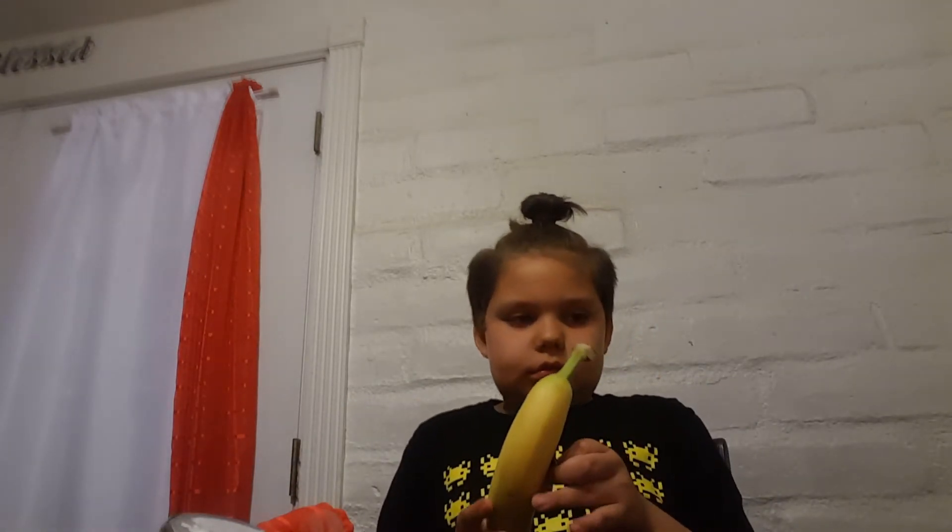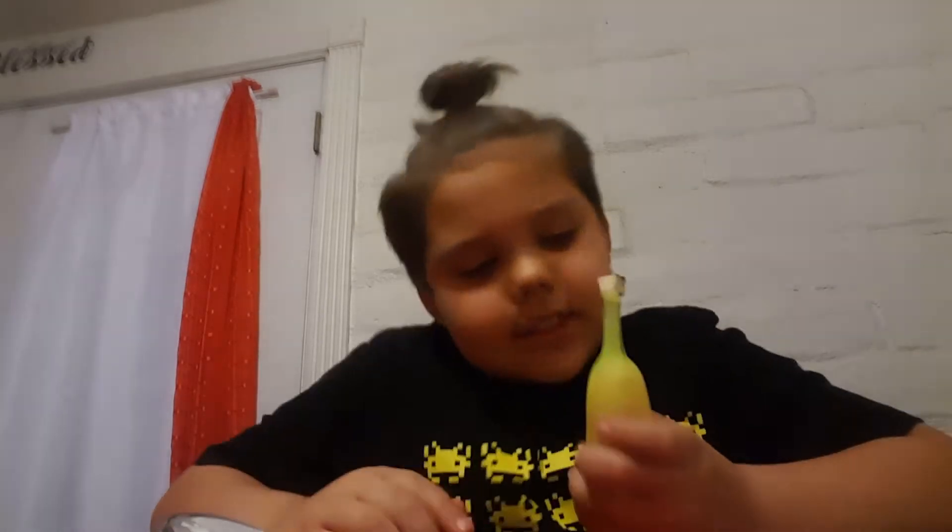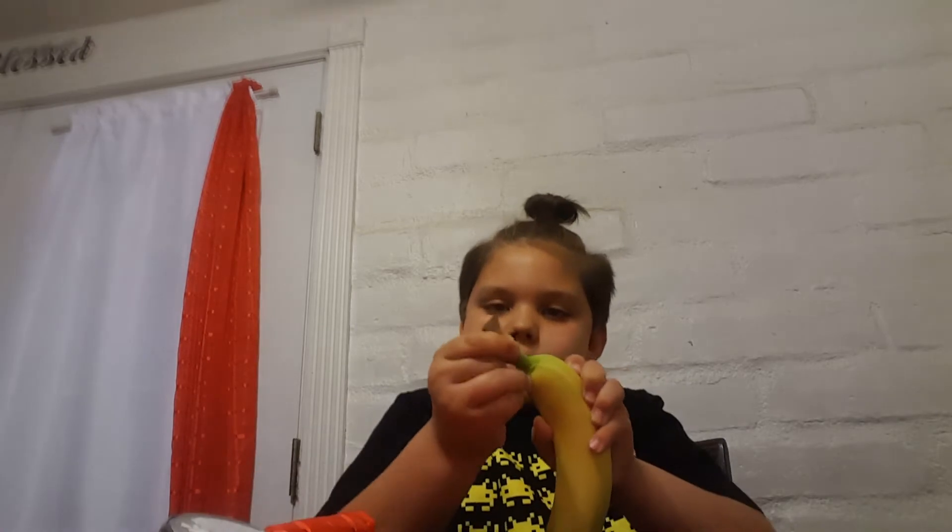Let's try a banana. Mom, can you open this?